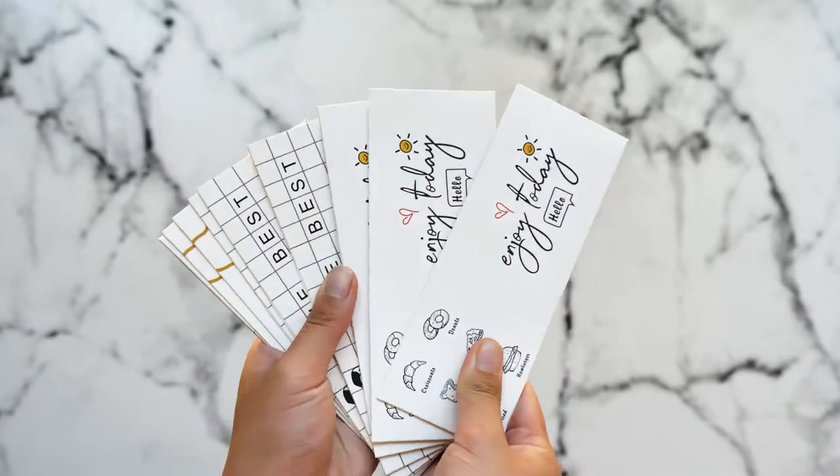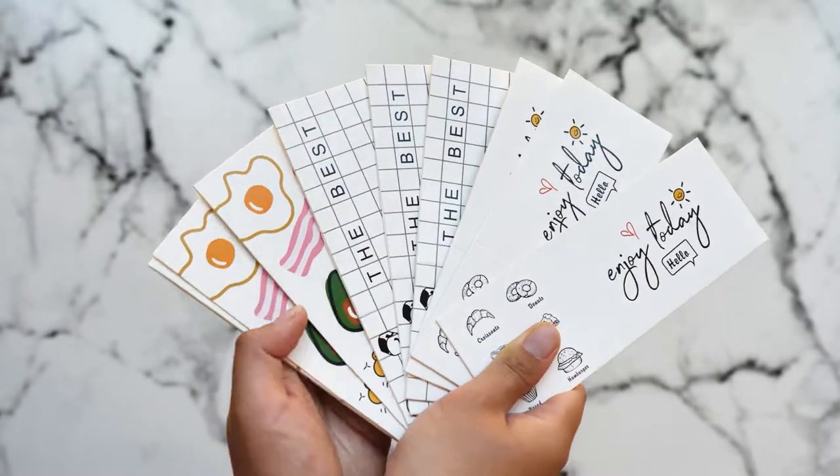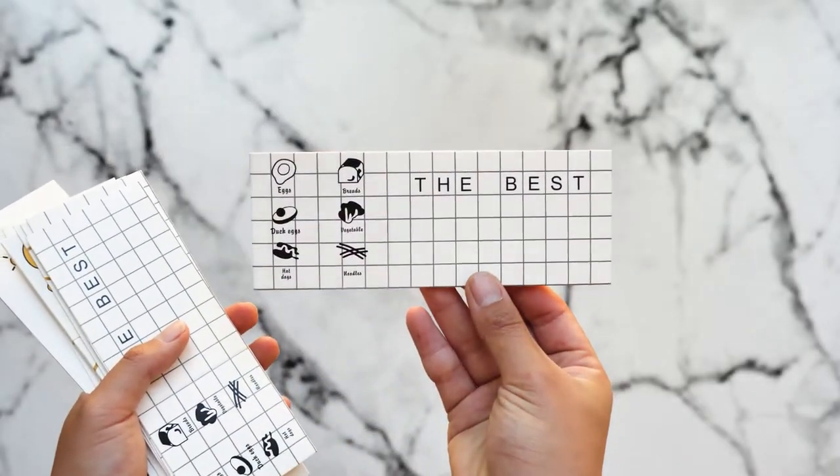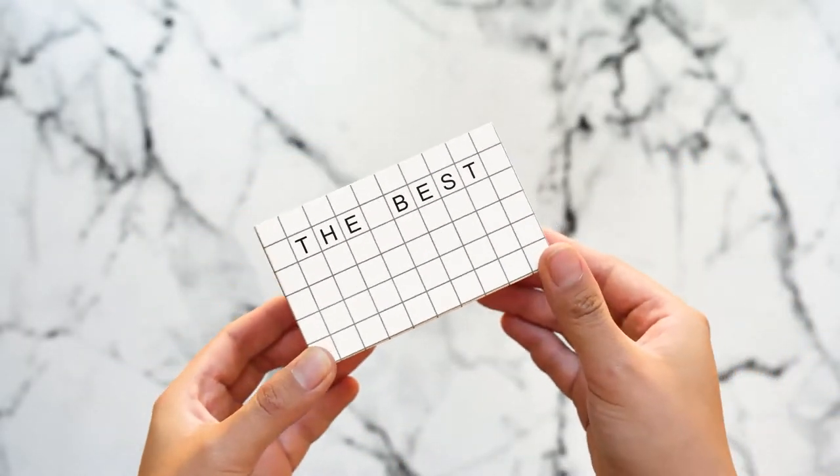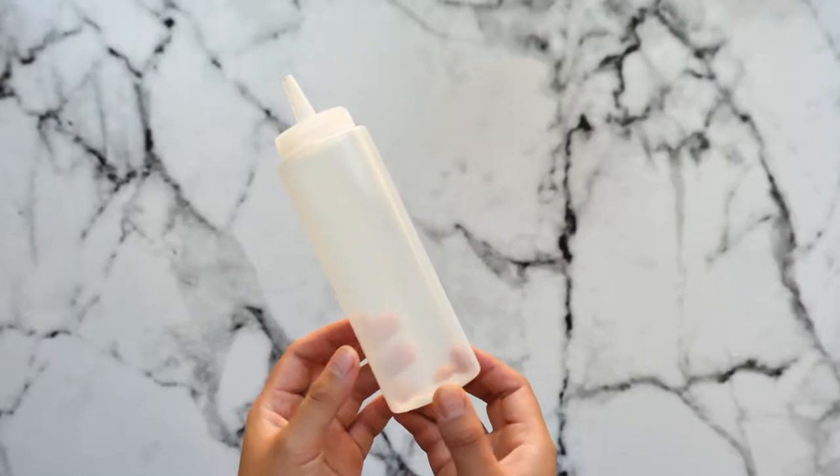Optional: if you really want to recreate the aesthetic of the sandwich and feel like you're in South Korea eating this, I definitely recommend buying these sandwich carton boxes. I got these off AliExpress — I wasn't able to find them on Amazon, so I'll leave the link in the description. I also really recommend getting a squeeze bottle so you can pour on your sauce really nicely.